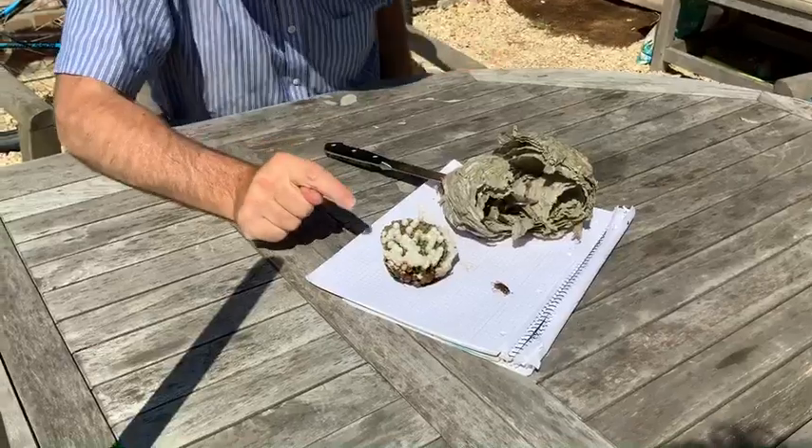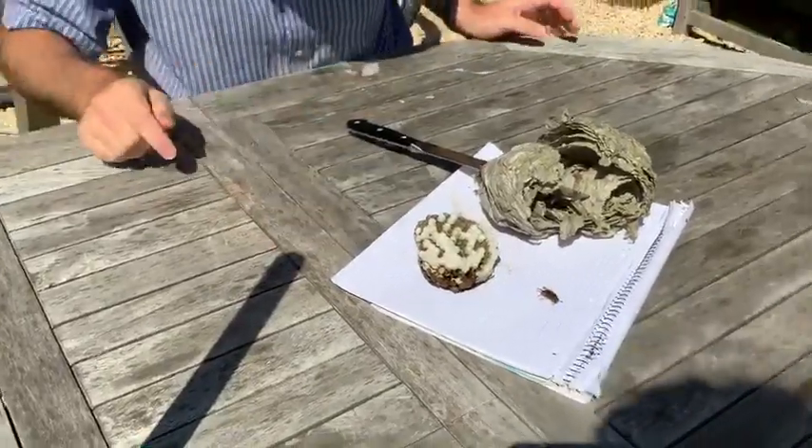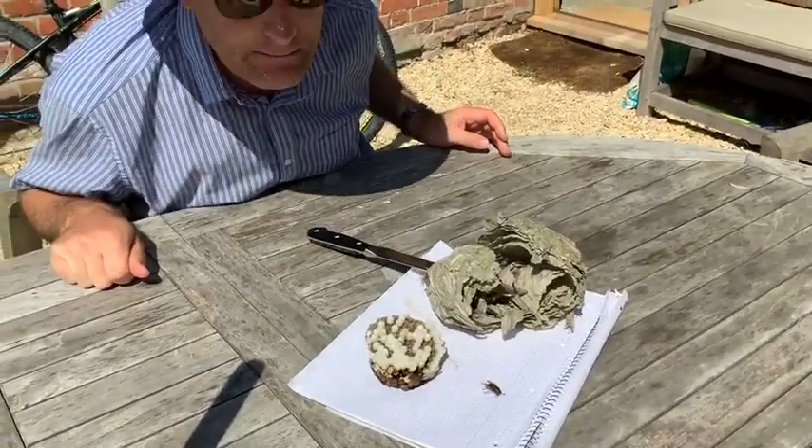Which are now actually still hatching. There's a huge one! And I'm going to end it there. I'm so happy.